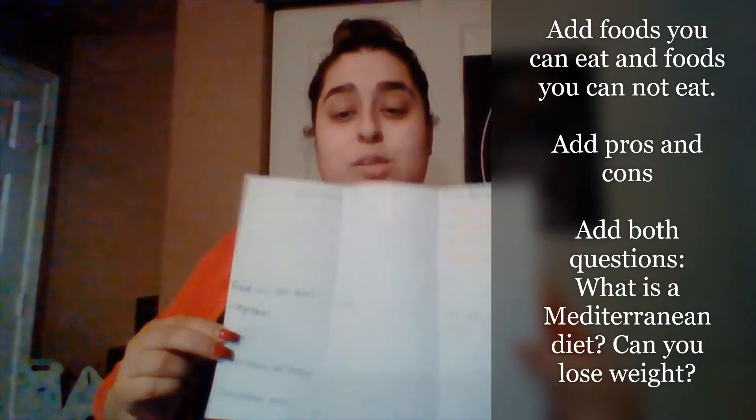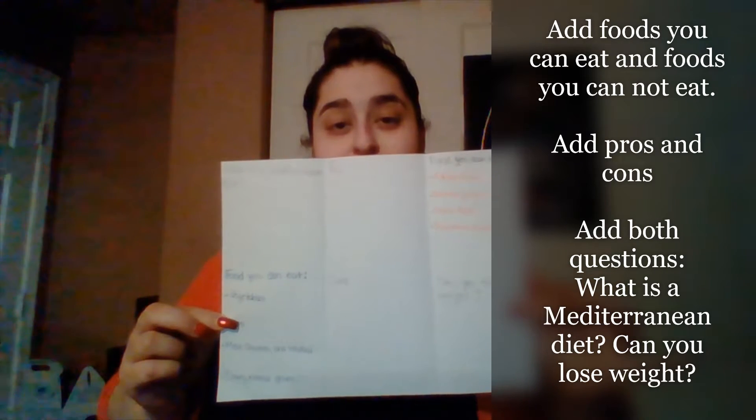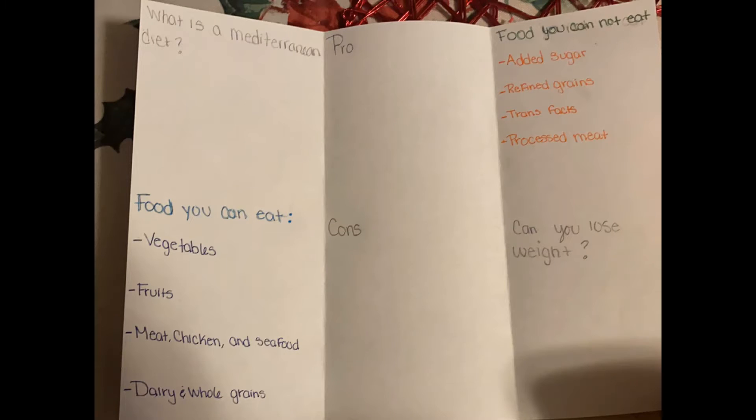I'm going to show you guys a picture of this so you can have a better look at it. Now that you guys all saw it better, I expect you guys to do the same thing that I have done for my brochure. Please make sure that you guys add more color than I did and make sure you guys answer all of those questions.